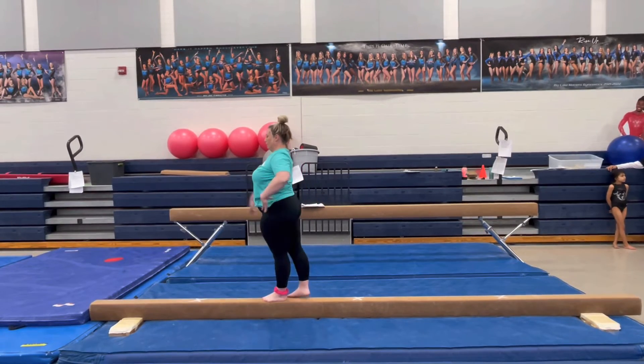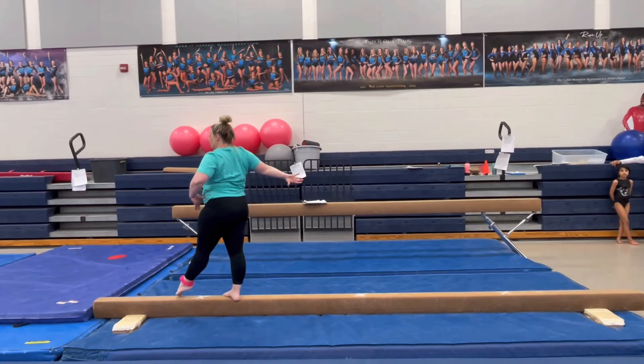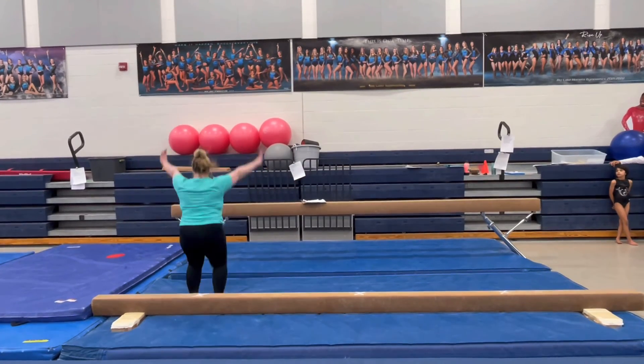Reach your bad hand. Step in, arm circle forwards. Plie. Stand up. Point your good foot. Step together. Soldier. Dismount stick.